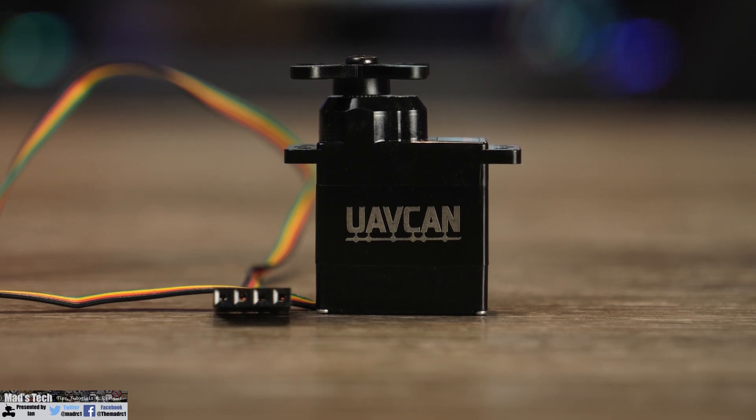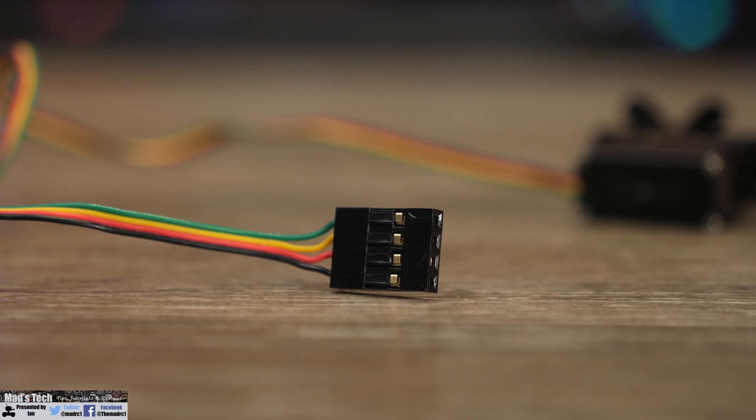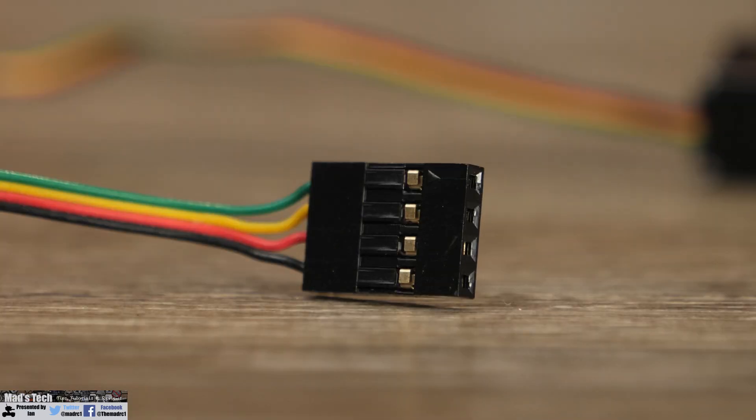This is a multi-protocol servo and it supports CAN bus 2.0a and 2.0b, UAV CAN, RS485, PWM, and TTL.